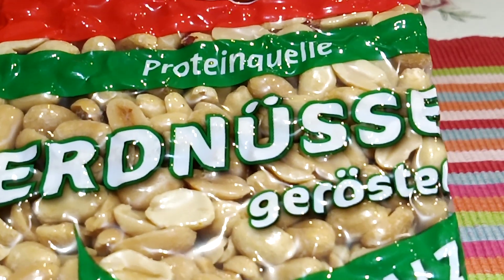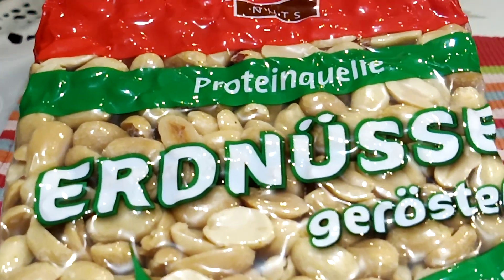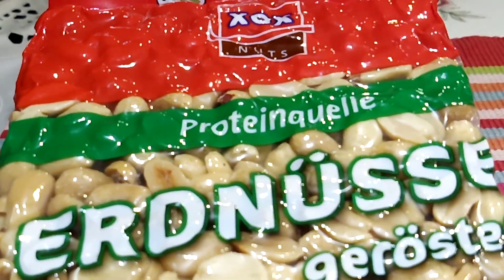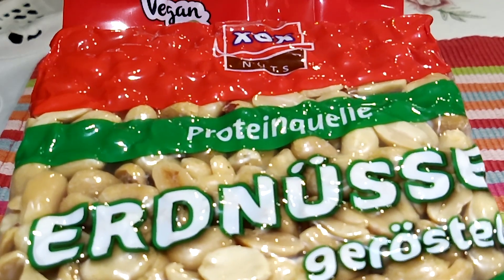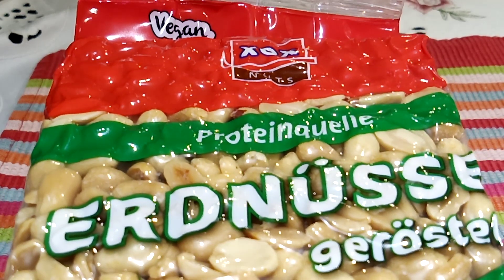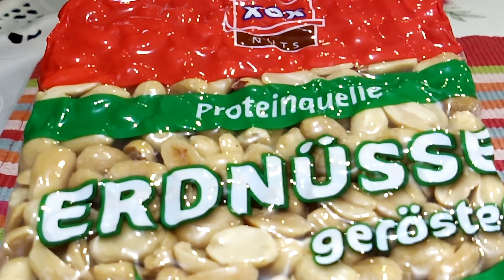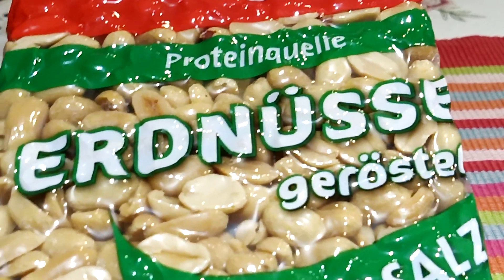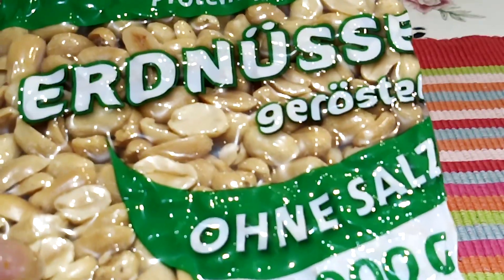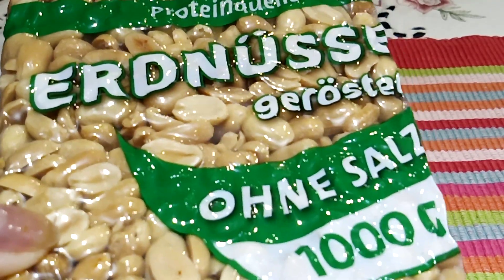Hello everyone, welcome back to Latinia's Kitchenette. Today I'm going to review a peanuts — this is a roasted peanuts, or 'Erdnüsse geröstet'. 'Erdnüsse' means peanut in German, 'geröstet' means roasted. And this is without salt.